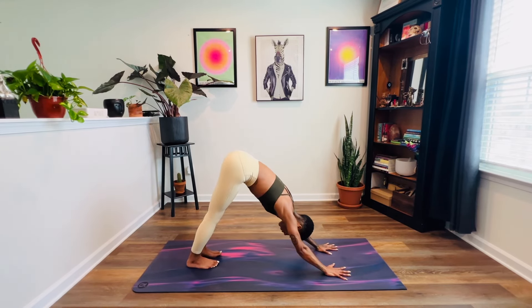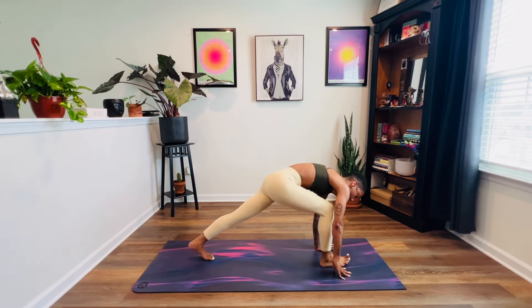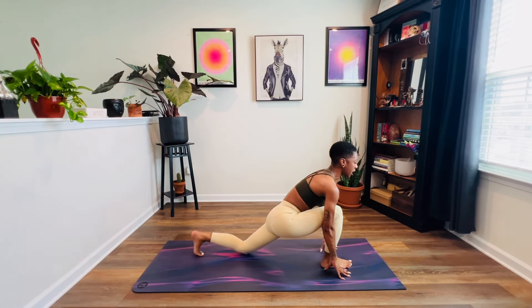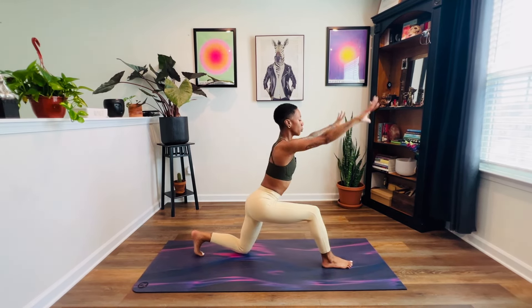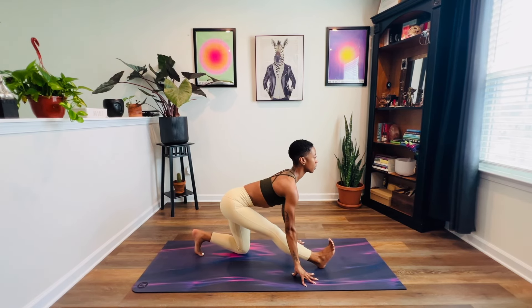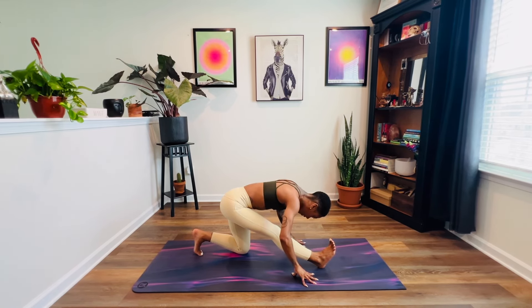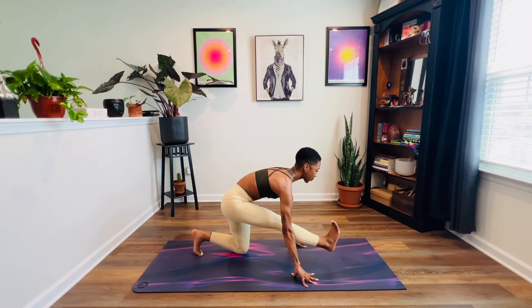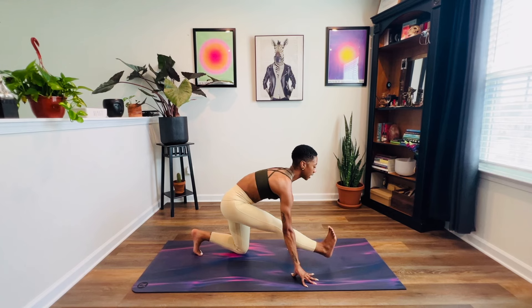Downward dog if you're not there already. Inhale, right leg up. Exhale, low lunge. Inhale, anjaneyasana your way. Exhale, half split. Lift your face for the breath in, fold for the breath out. Inhale — lift your chest and lift your heel. Exhale, lower. Second time: inhale, lift your chest and lift your heel. Exhale, lower.